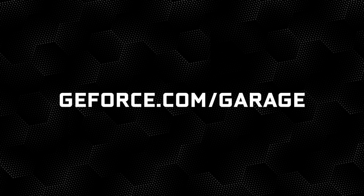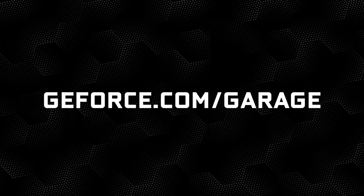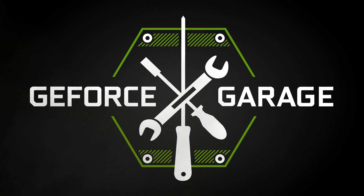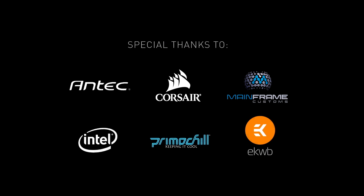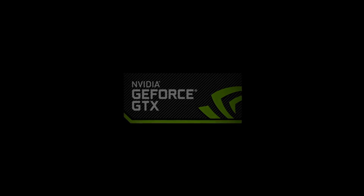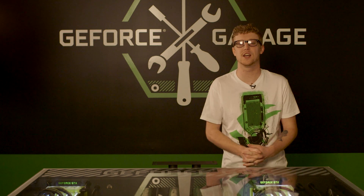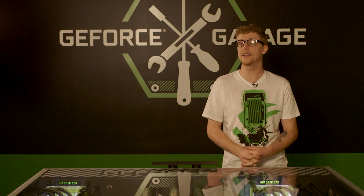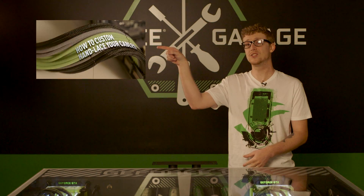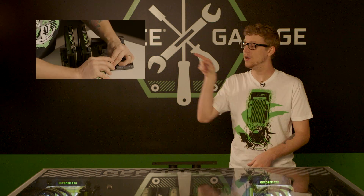You're watching GeForce Garage, the ultimate resource center for design, building, and customizing your GTX PC. At geforce.com/garage, we have a ton more content for you to check out. If you liked this video, there are more coming up on screen — go ahead and click it, and there's a second video for you to check out right here.